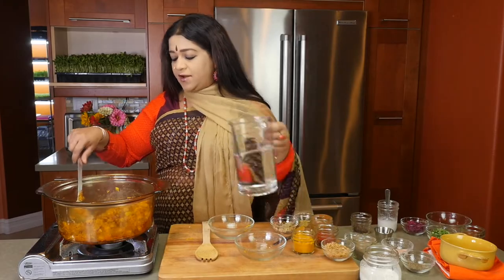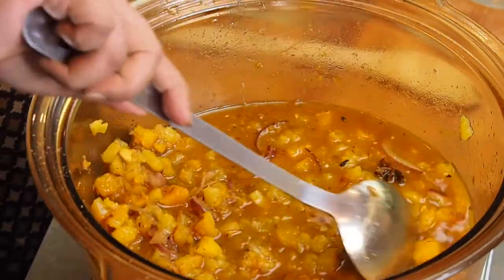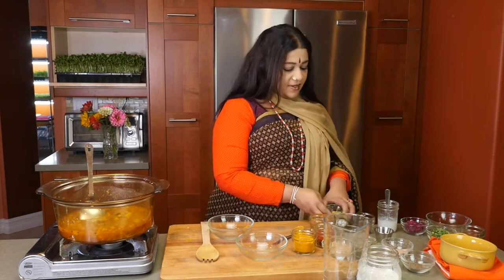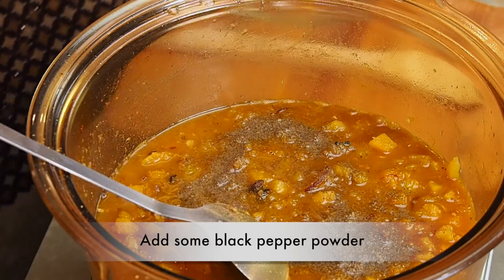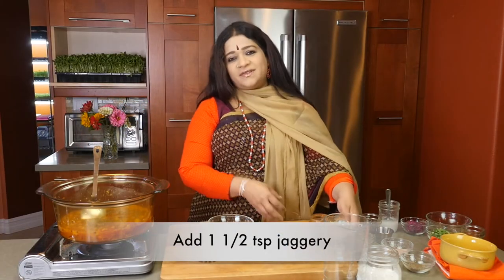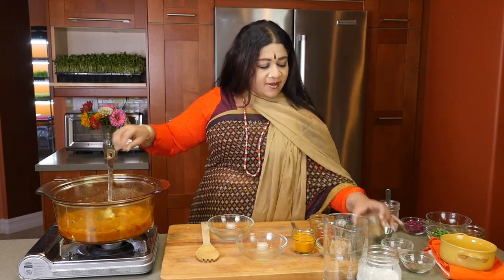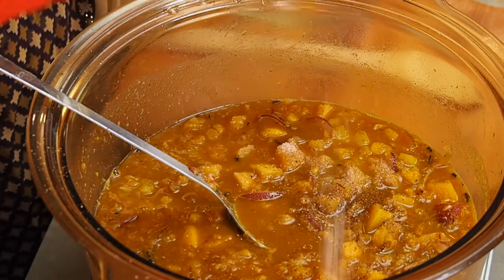At this juncture, it's time to add water. It smells delightful already. To this, I'm going to be adding in some black pepper and a teaspoon and a half of jaggery, which is a natural sweetener indigenous from India. Then I'm going to be adding in a pinch of coriander powder again and some salt to taste.